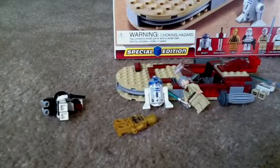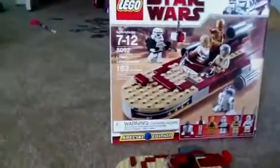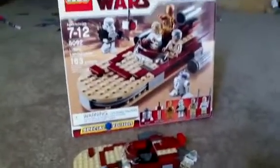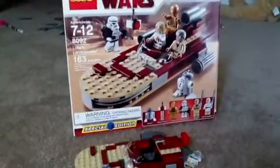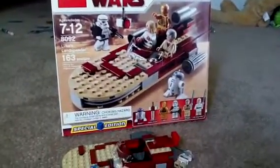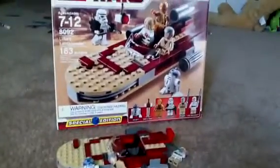So there is Luke's Landspeeder, set number 8092, with 163 pieces. It cost about $25. It's a limited edition, or special edition. I got this at Walmart a long time ago.